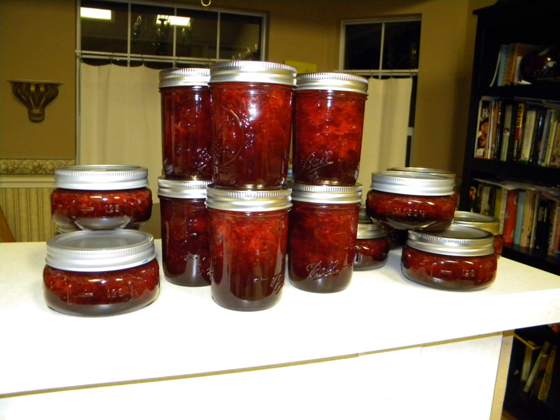Sugar regulates the gelling of fruit jellies and preserves and is essential to obtain the desired consistency and firmness. This gel-forming process is called gelation. Sugar is essential because it attracts and holds water during the gelling process.